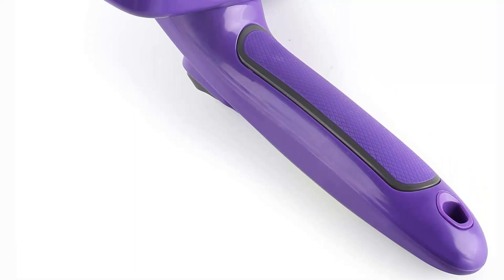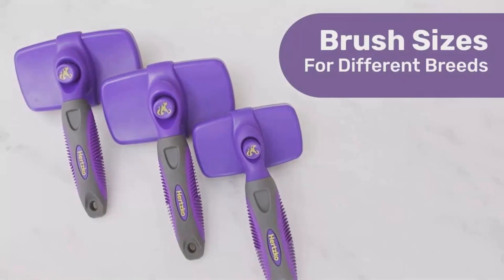Unlike some slickers and pin brushes, these bristles do not have rounded tips to protect the skin because the bristles are retractable. They do not become bent during cleaning or when the brush is placed into a drawer. Slicker brushes aren't necessarily harmful, but they are a bit more abrasive than pin brushes and can cause damage to ears and tails if used excessively.